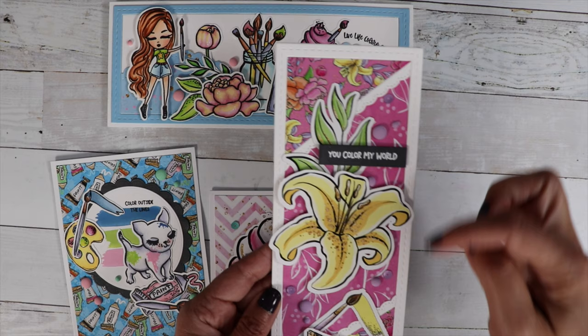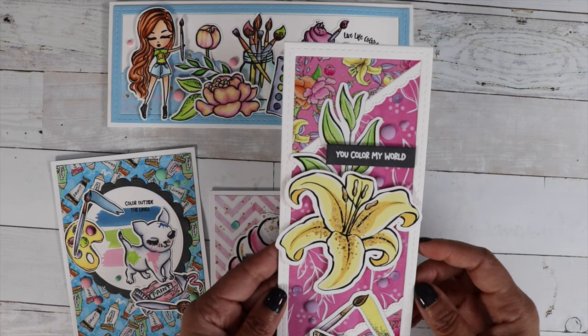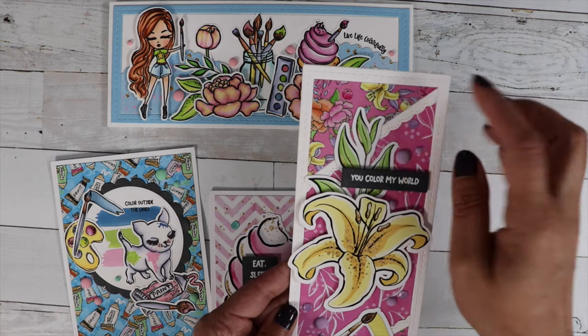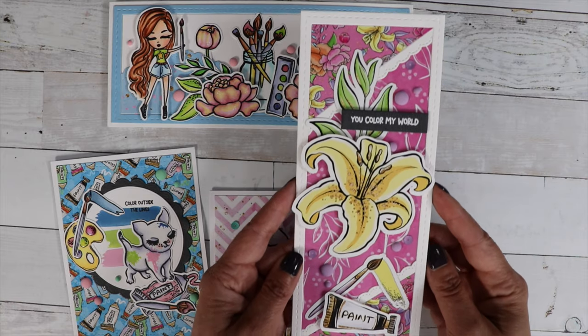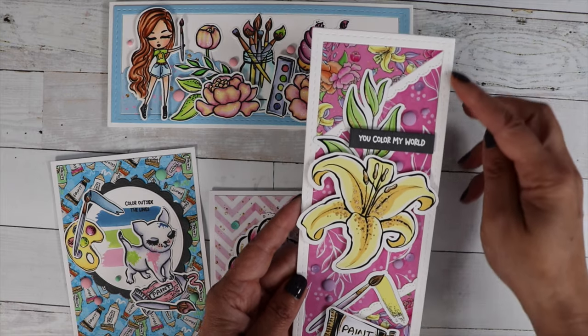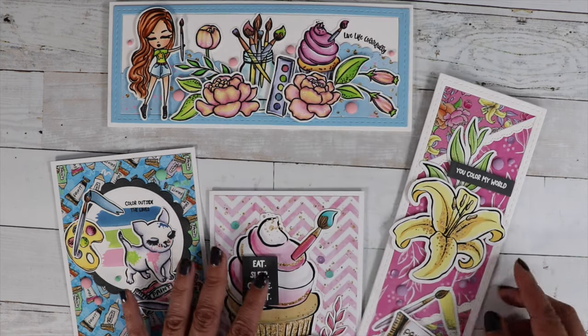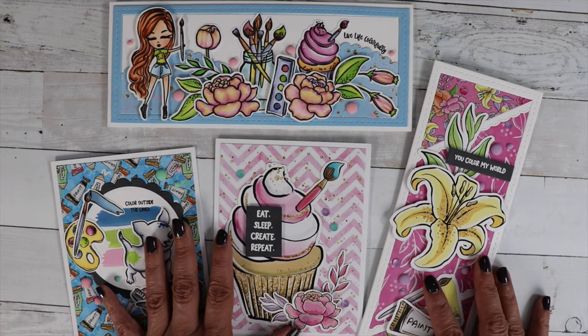I used two different patterns of paper — this one's from the slimline paper pad, and this one is from the six by six paper pad. And then I used that cat scrappiness frame again for my card base. So those are the four cards.